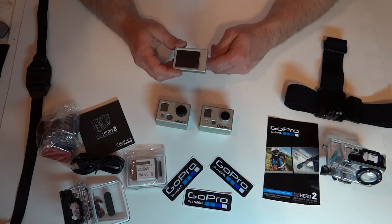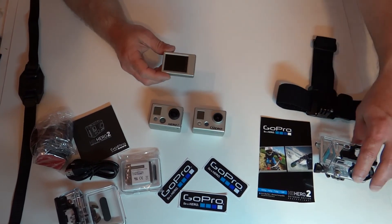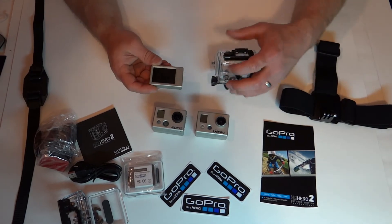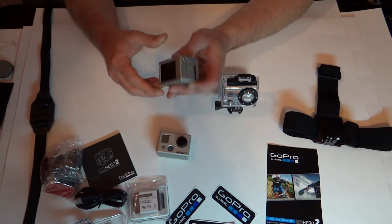When purchasing the LCD screen, it comes with several different backs. Because once mounted onto the Hero or Hero 2, it will not fit inside the enclosed housing.